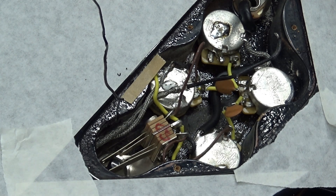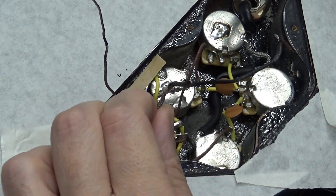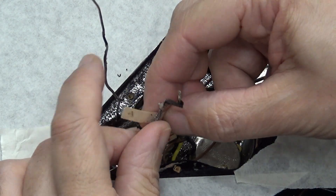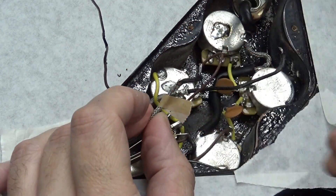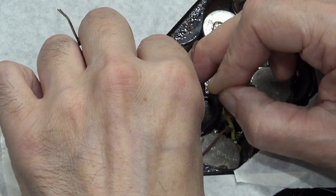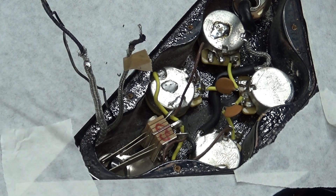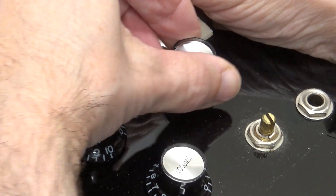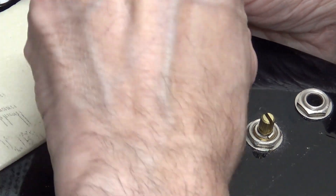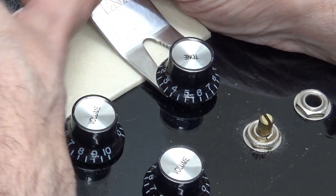Now everything is disconnected. This one was the neck and we'll just leave the bridge unlabeled. Now we can pull the guts out. Sometimes these babies are stuck on pretty good, sometimes they're not so hard — sometimes they're tough, sometimes they're not.